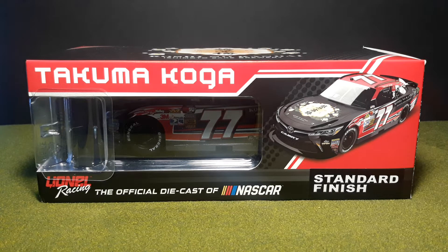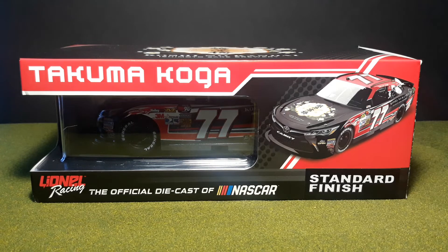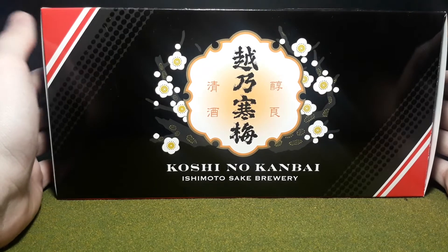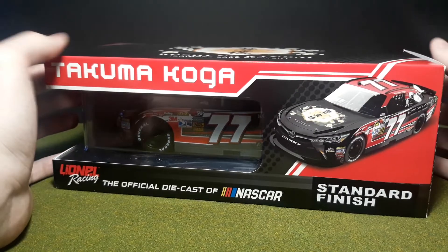This is something a lot of people are going to be curious about. I am probably the first person in the actual United States to have a chance to purchase this. This is Takuma Koga's 2019 Koshi no Kanbai brewery Toyota Camry in 1/24 scale — at least the 1/64 is coming soon. The Koshi no Kanbai logo on the packaging is a lot more intricate than I thought, pretty beautiful. It's a Japanese company, and Takuma Koga, being the lone Japanese driver in the series, finds himself with a lot of overseas sponsorship.